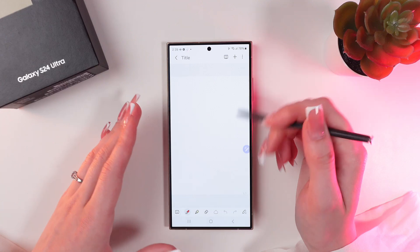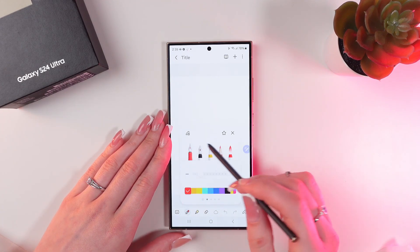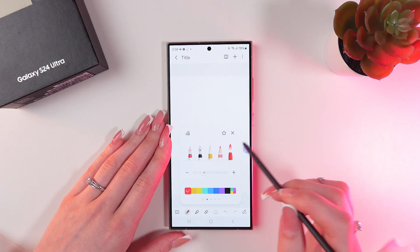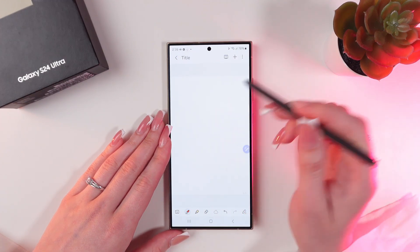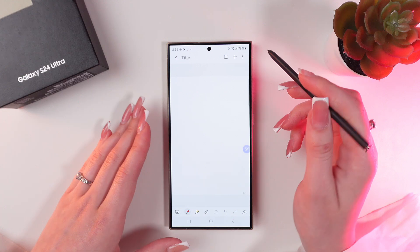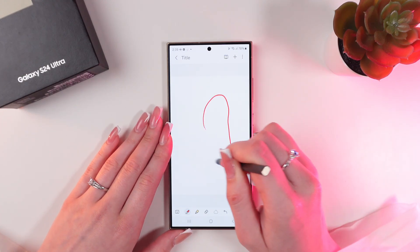And now just draw anything you want. You can change the color, you can change it to pen, marker or a pencil. So, let's draw a little heart, but hold the S Pen on the screen while you draw — just like this.